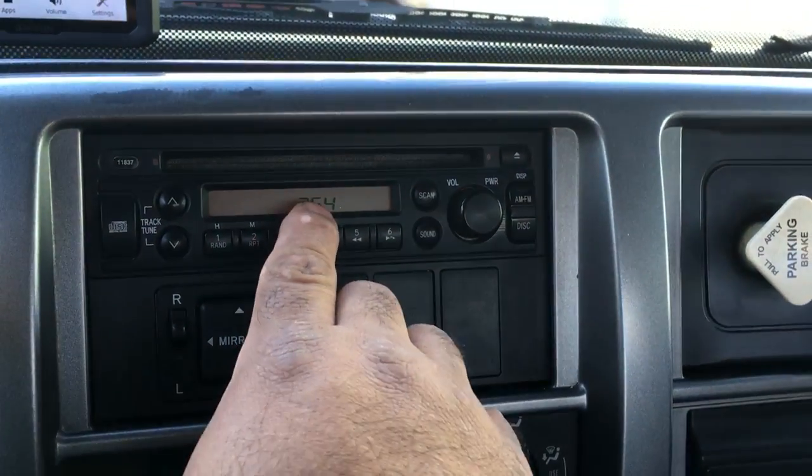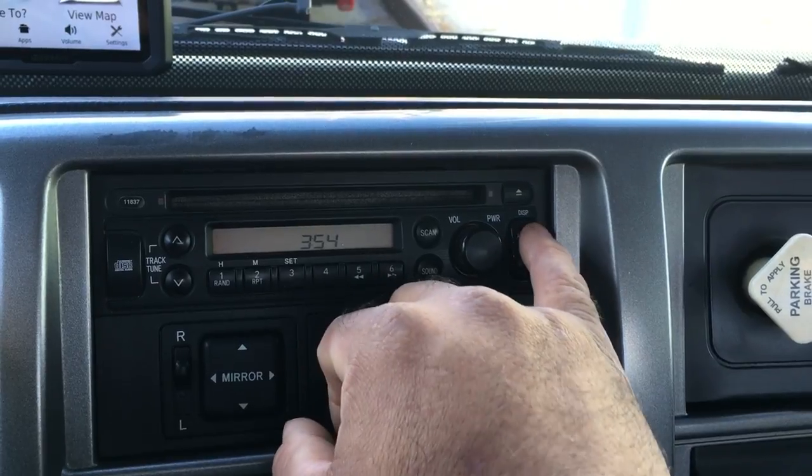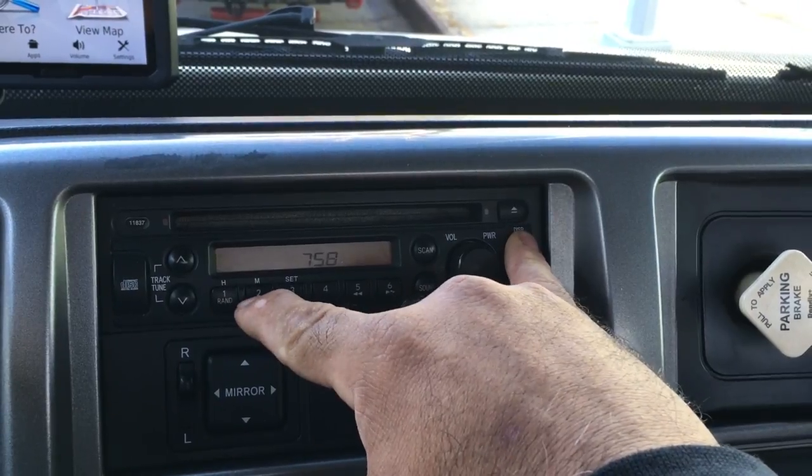Here's how to change the clock on the radio on a 2012 Hino. You hit the AM FM button, holding it in place, and then you hit the buttons here — the H for hour and M for minutes.